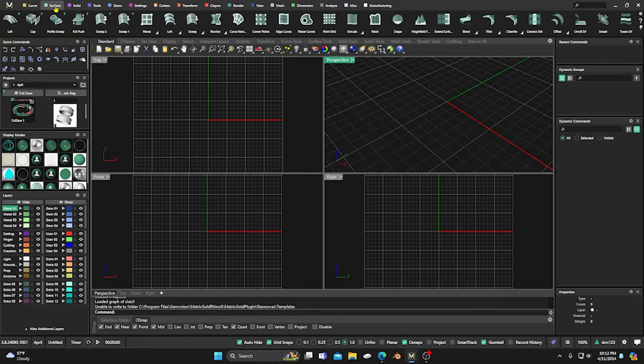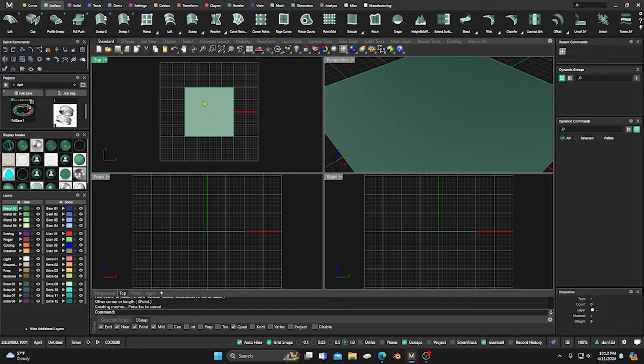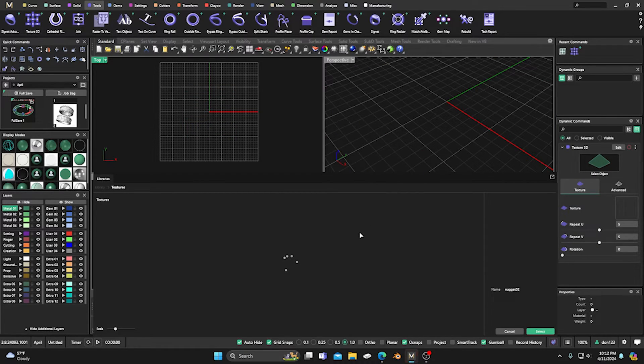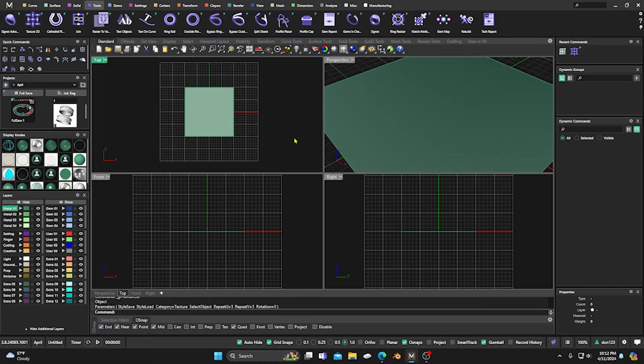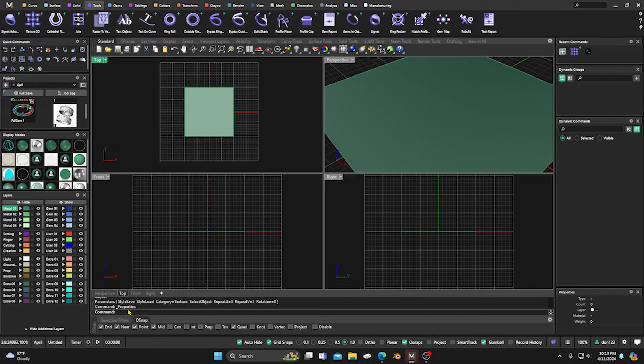First I need a surface to work off of, so I'm just going to grab a plane. I'll make sure my grid snaps are on and drag it 20 by 20 so I've got a little square out there. I'll give it some shading — so we just have a 20 by 20 plane. We're going to create our texture off of this using displacement mapping through our properties.